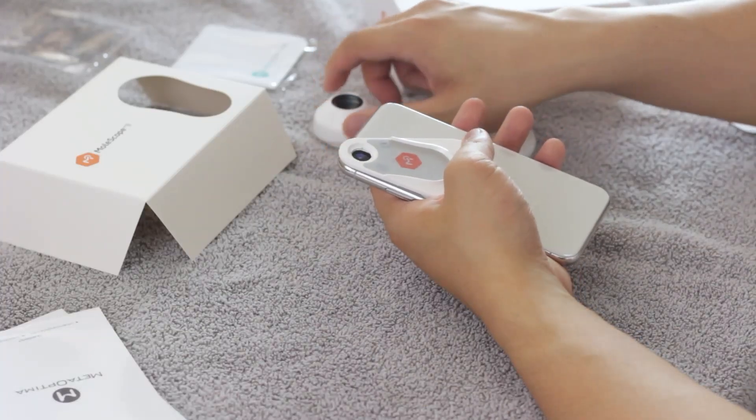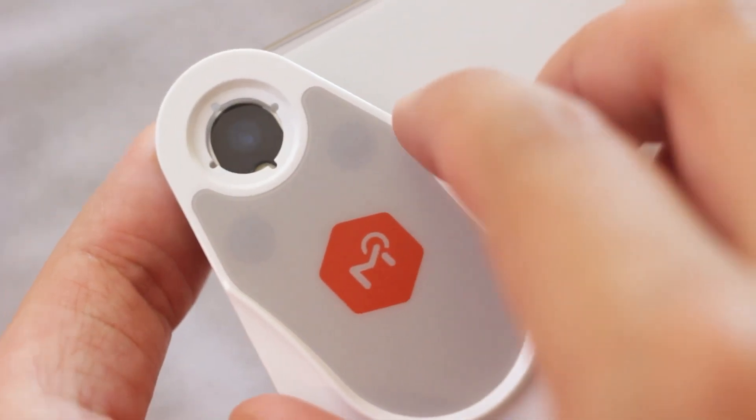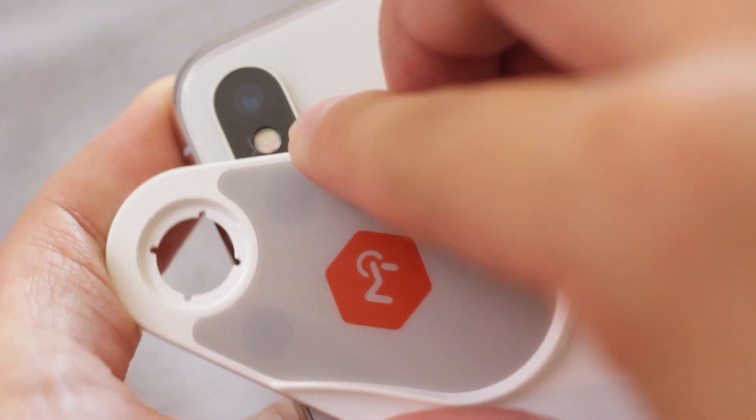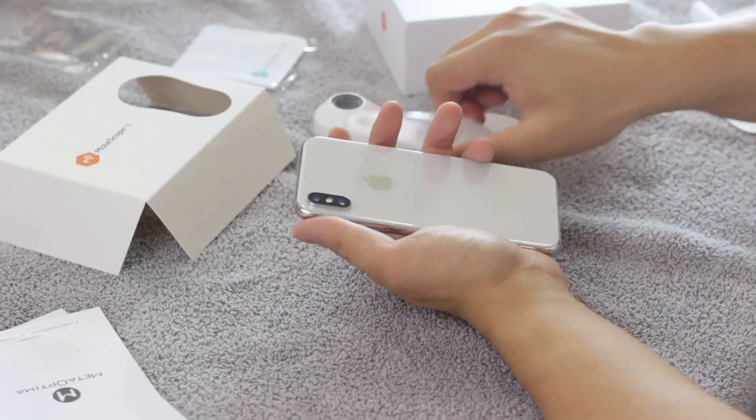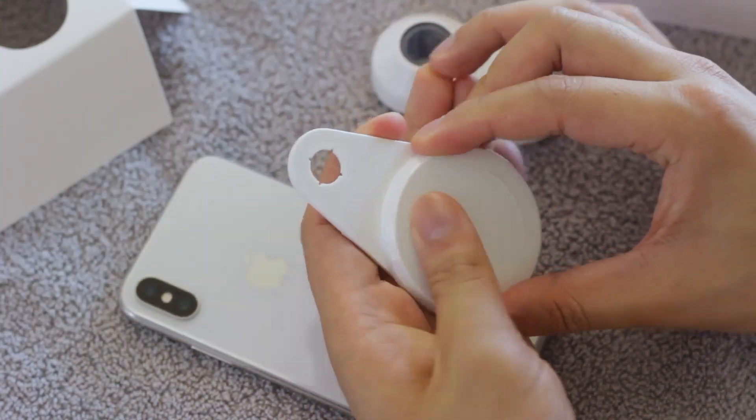To protect the sticky pad, do not simply grab and lift the plate. Instead, gently twist the universal attachment plate to remove it from the device. Then pull to detach it from your smartphone or tablet and place the lid back on the sticky pad.